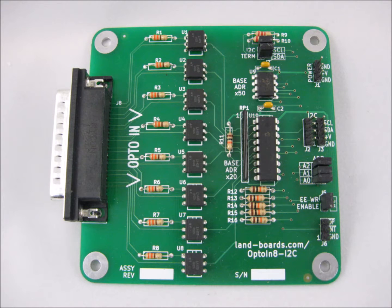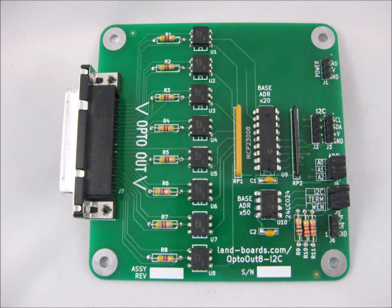The Opto-N8 I2C card provides 8 channels of optically isolated input into the I2C bus. The Opto-Out8 card provides 8 bits of opto-isolated outputs from the I2C bus as well.